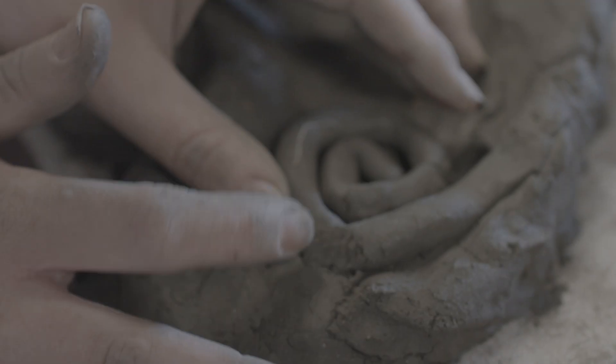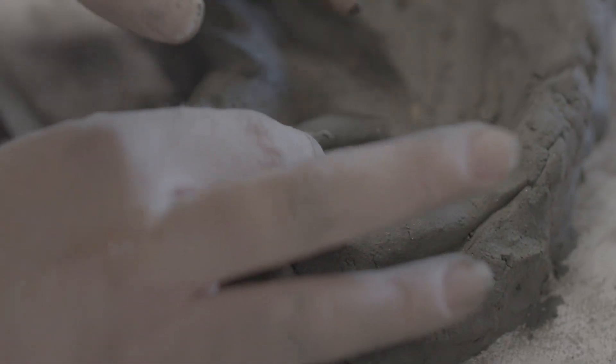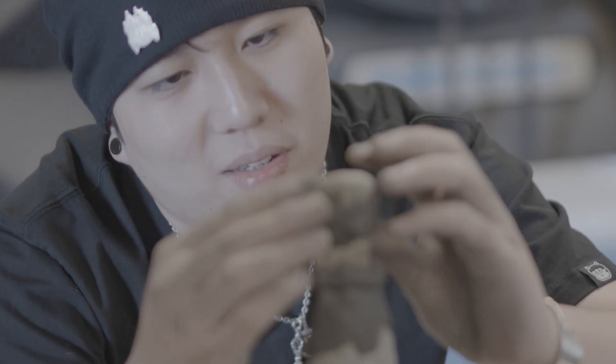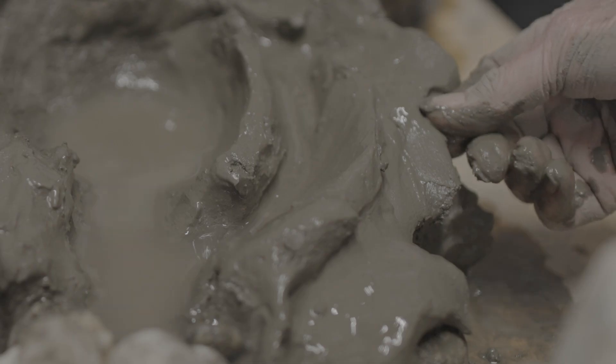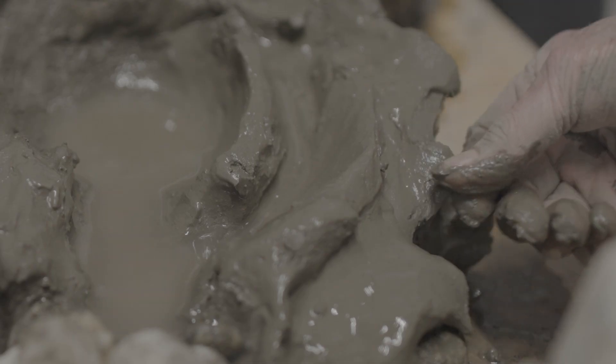And then we'll put everything back into the clay bin. This is really meant for you to kind of fall in love with what you're doing and release it. We're practicing letting go.